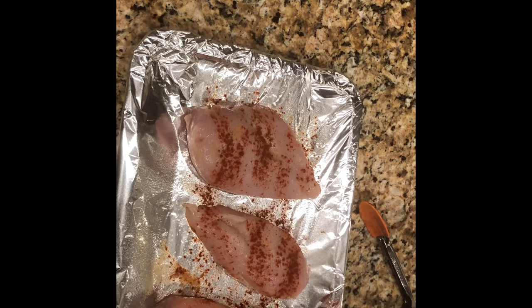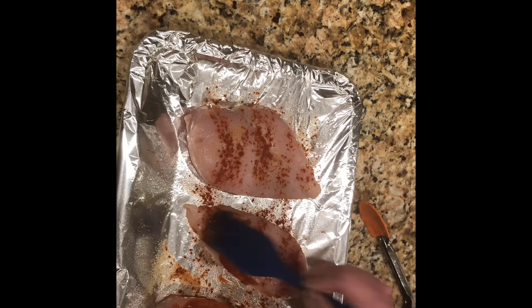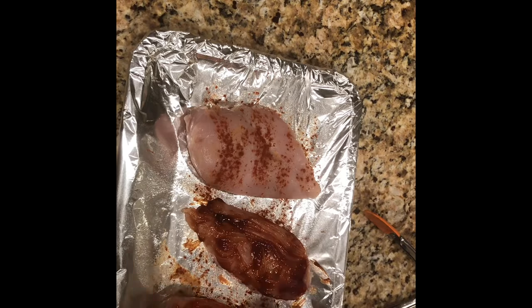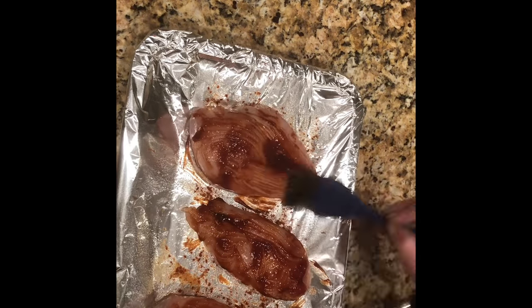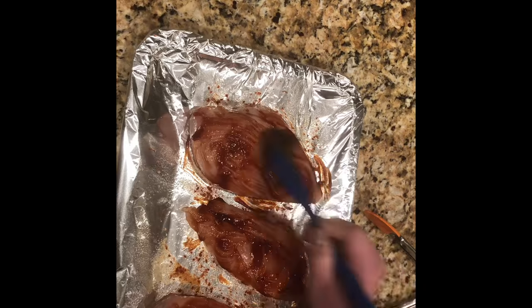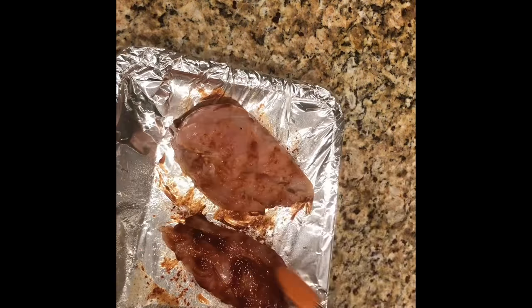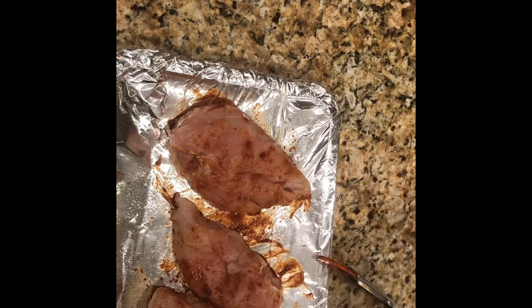Now I will be spreading the chicken with a barbecue sauce. You can use any type of store-bought barbecue sauce that you would like, or you can use your own. I will flip over the chicken and do the same thing to the other side, adding barbecue sauce.